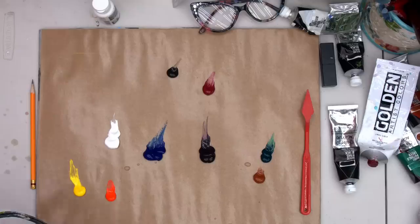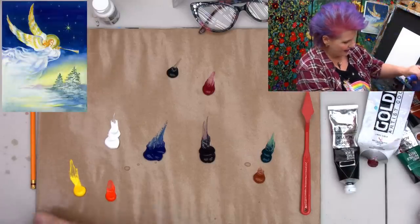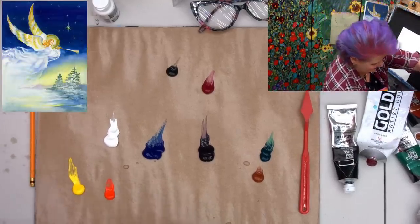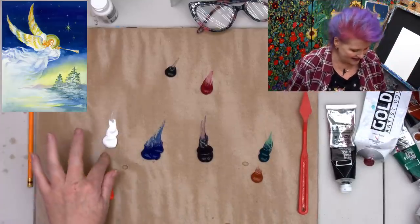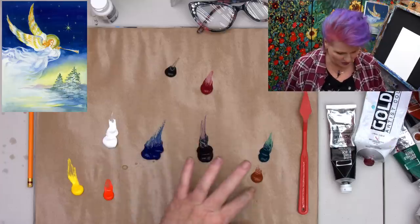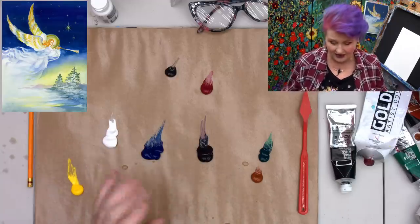Let's go over the colors. They're kind of fun today. I have cad yellow medium, cad red light, titanium white, phthalo blue, diox purple, burnt sienna, phthalo green, quinacridone magenta, and a little smidge of mars black.